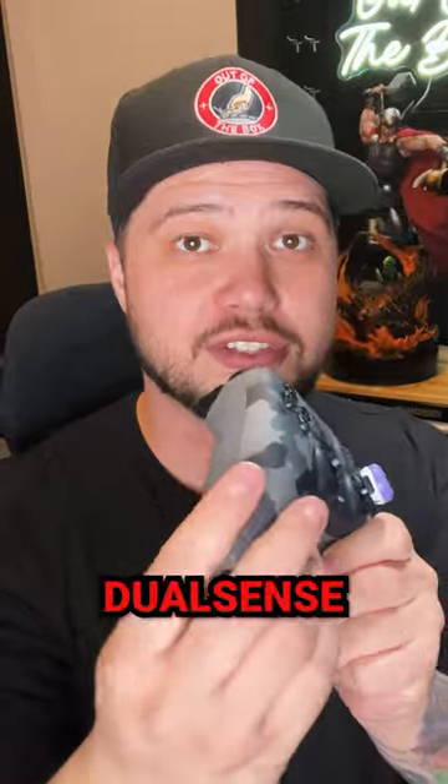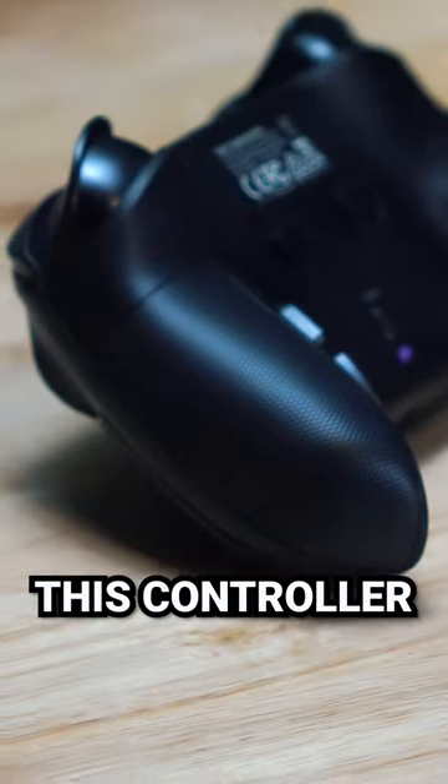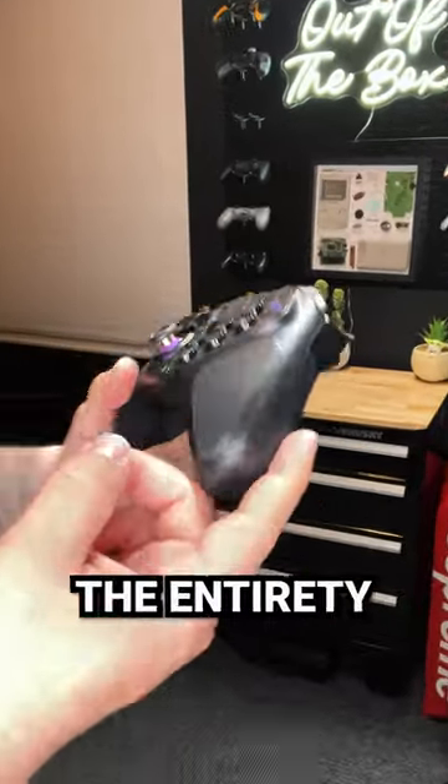One of the biggest flaws with the DualSense controller is just how slick the handles are — there's really no grip to speak of. So to solve that, this controller actually has a rubberized pro-style grip that wraps around the entirety of the handle.